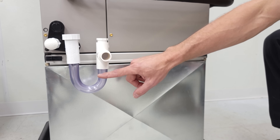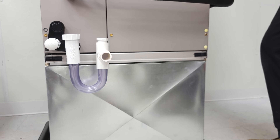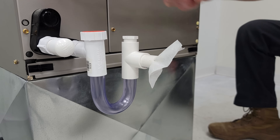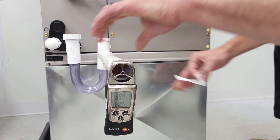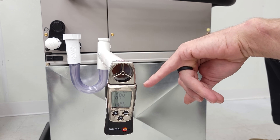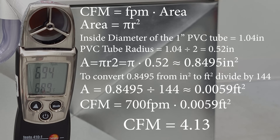Here we have a clear U-trap with no water inside, so we're going to turn the system on and do some tests. You can see it's pulling the air in, and we're measuring right about 700 feet per minute — that's air velocity, not cubic feet per minute. After doing our calculations, we're pulling about 4 CFM of air volume into the system through the condensate line.